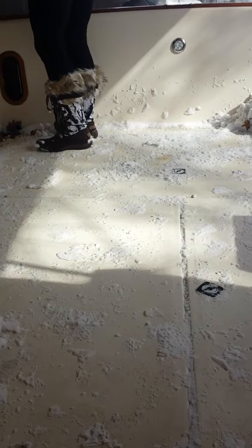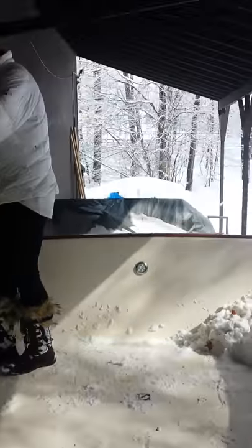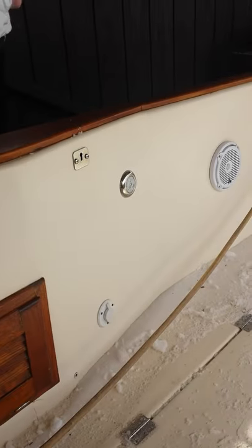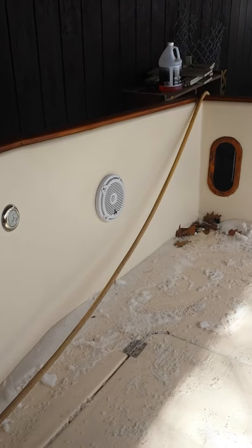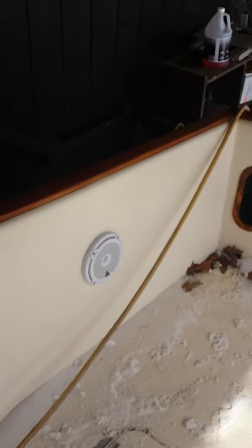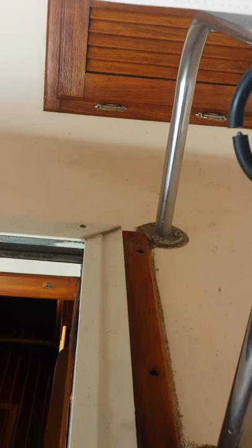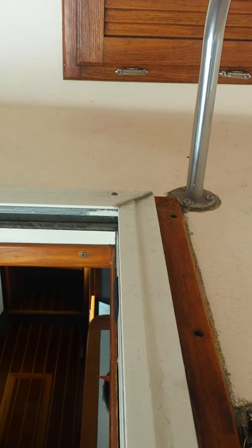Now we're going to go back out. Here we are walking back out to the cockpit — a little bit of snow got in there last night. As you can see, we're undercover — this is my big covered area that we came in. LED lights all throughout the cockpit, brand new JBL speakers, and I also have underwater lights. The helm up here is also lit by LED lights as well.